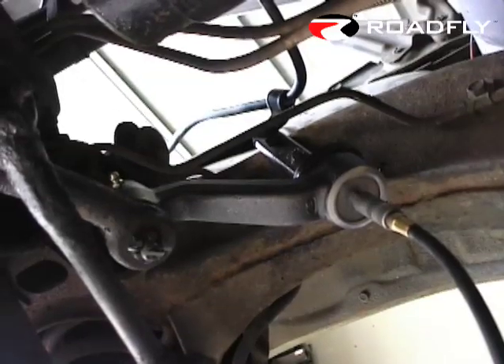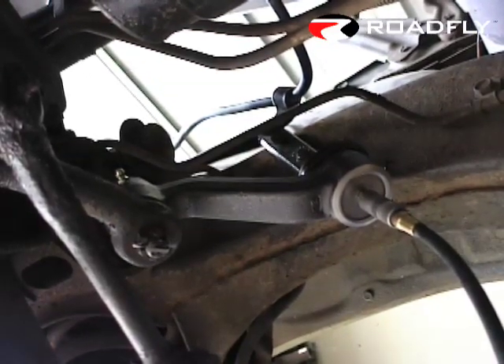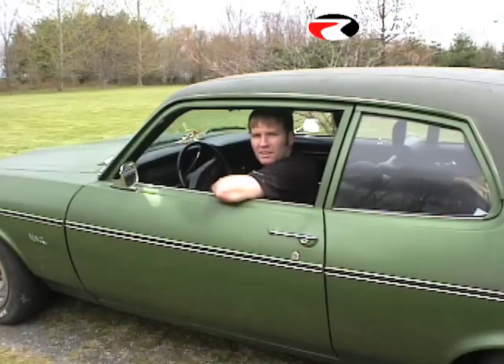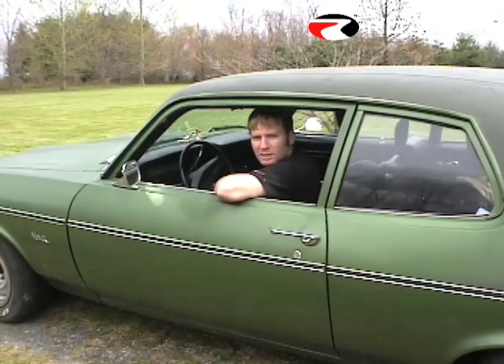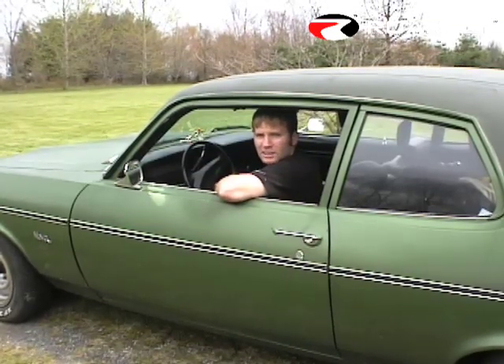Everything's installed properly. Now we're just going to give it a couple of squirts of grease and we should be done. The new idler arm's in and everything's snugged up. We double checked everything. Everything should be alright. The only thing that's left is to take it out on the road and see how she feels.